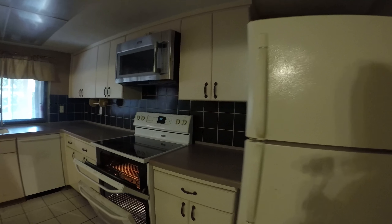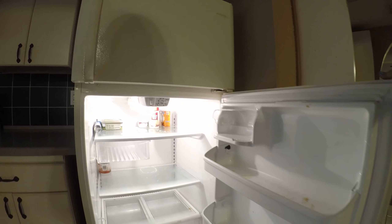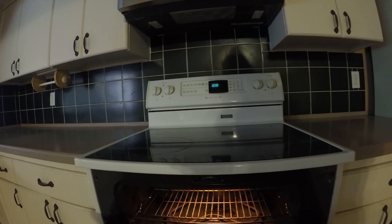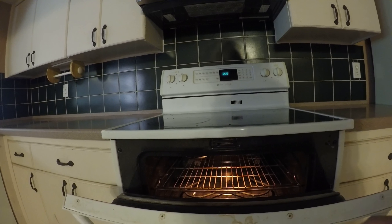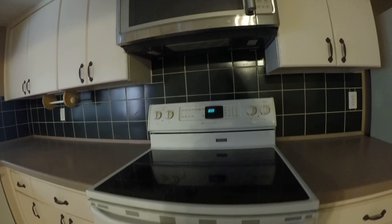The refrigerator needs to be cleaned out. Behind the refrigerator needs to be cleaned out. Stove needs to be cleaned out. The microwave is okay.